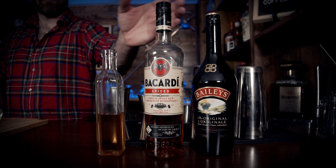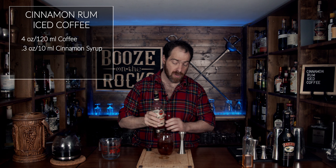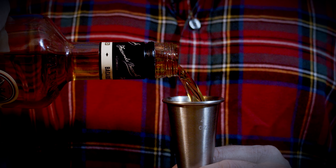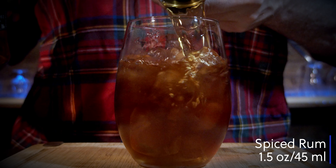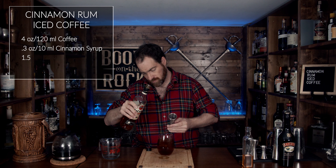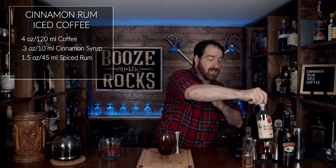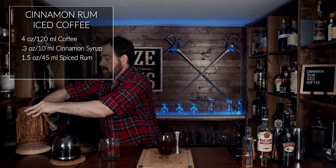So what we're going to do is grab some ice and just throw it in. Next, grab your coffee — we're going to put that in first. Allow your coffee to sit for a little bit so it's not super hot, because we don't want to break the glass. We need four ounces or 120 milliliters, and you just pour this on top.